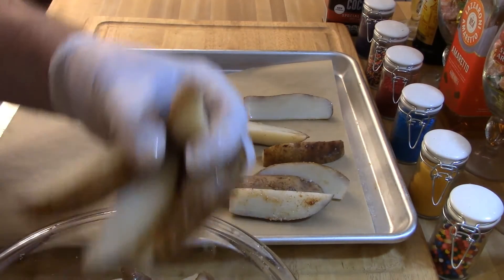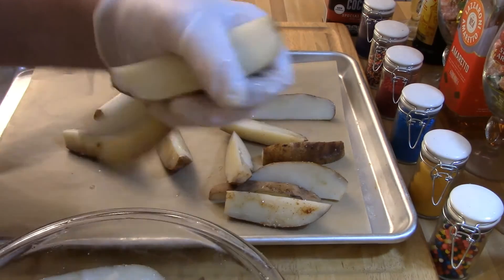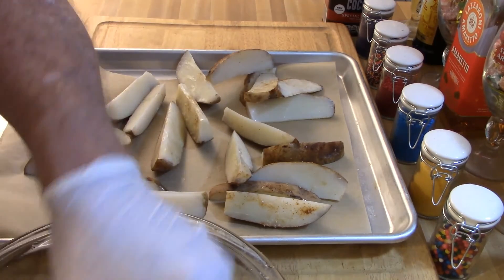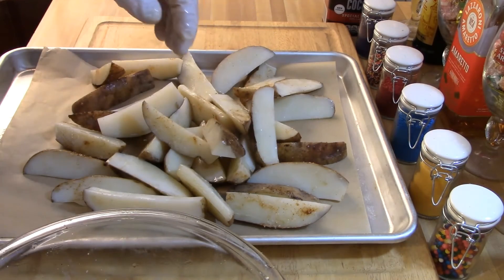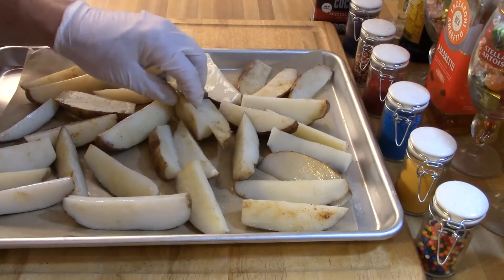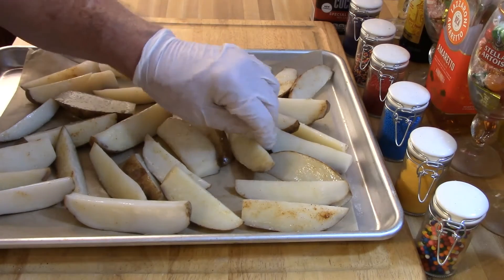Then you're going to lay them out on a sheet pan with parchment paper and put those in the oven at the same time you put the chicken in, because it's going to take about an hour to roast the potatoes along with the chicken.